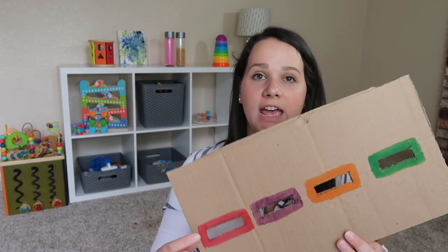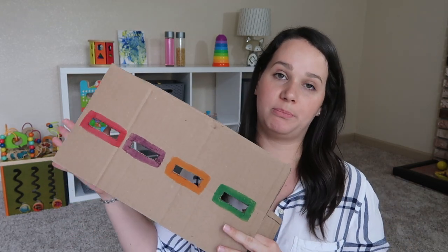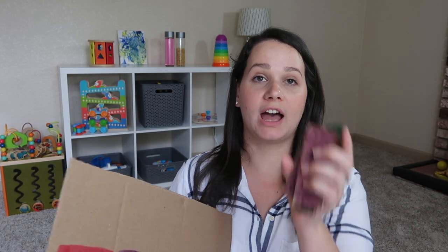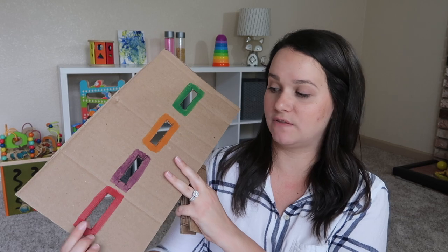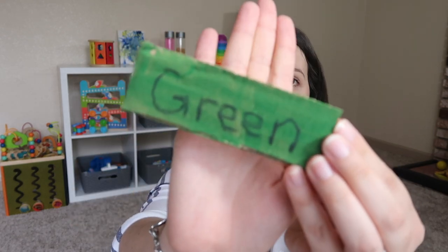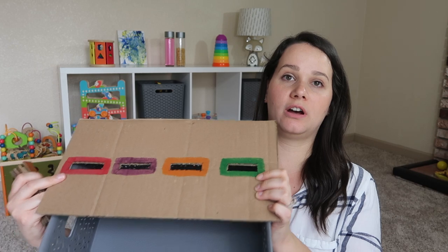The very first activity I did I'm going to call a cardboard drop. Montessori has a ball drop and coin drop and stuff like that, but this is something that was really quick and simple to make. I used cardboard, paint, and then I made some little cards. For focusing on colors I picked four colors — red, purple, orange, and green — and I made two little sticks each. I also wrote the name of the color on there so he can start recognizing the letters and associating them with the color.